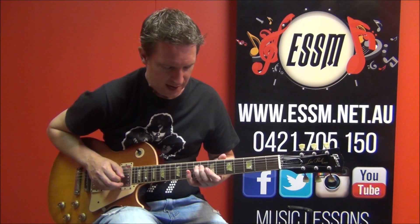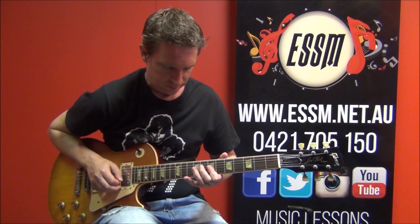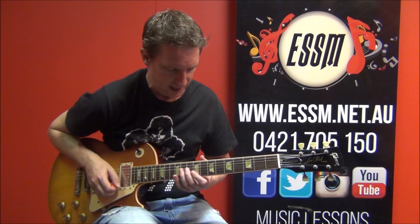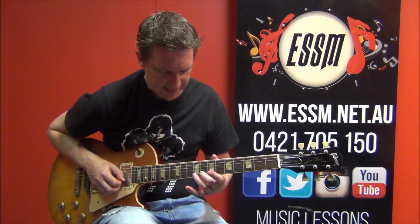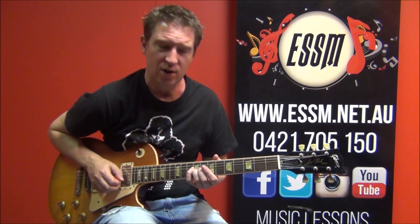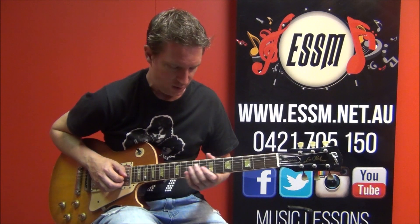Using those notes: slide into 9th, 7th, 9th, 7th. And then a nice little double stop — a real Rolling Stones-y type sound here. I'm using my 2nd and 3rd finger to catch 8th fret on 2nd string and 9th fret on 3rd string. And there's your 1st part of this 1st phrase.